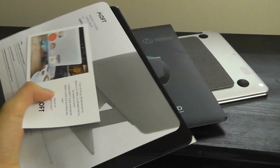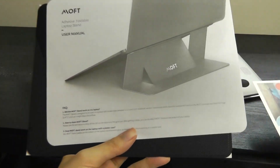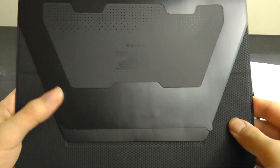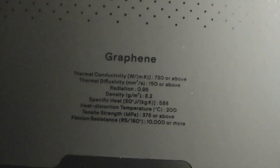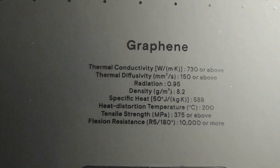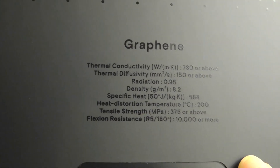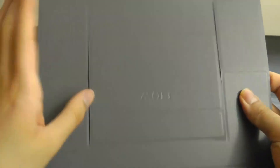You can pop this open and on the inside there's a quick start guide that tells you how to set it up. We also have the cooling stand itself, which has the graphene logo etched on it, along with some specs in terms of thermal conductivity and how much it's diffusing the temperature — also etched onto the side.